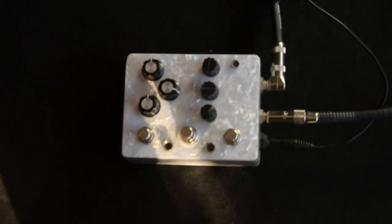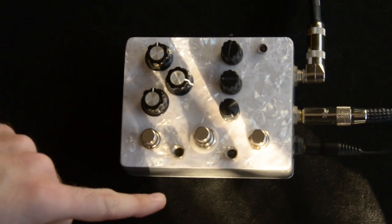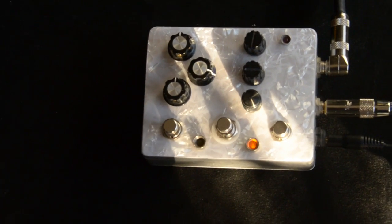There are three things that are cool about this pedal — it does three things that are cool. First of all, it's a very cool delay.